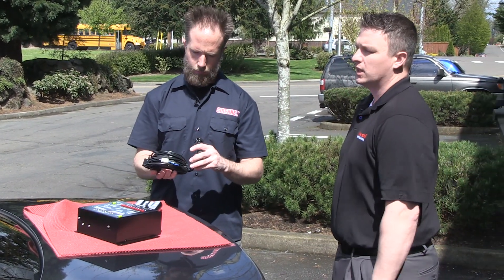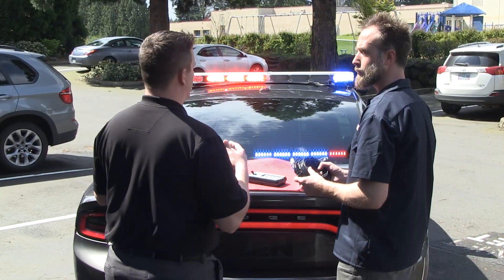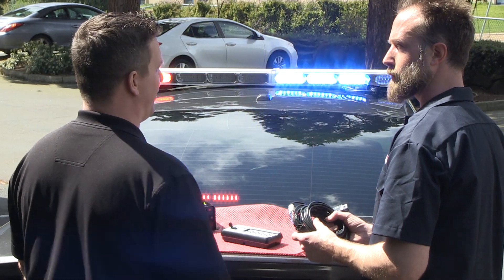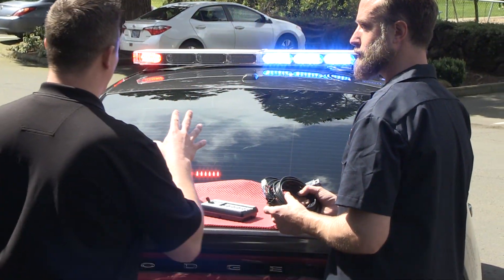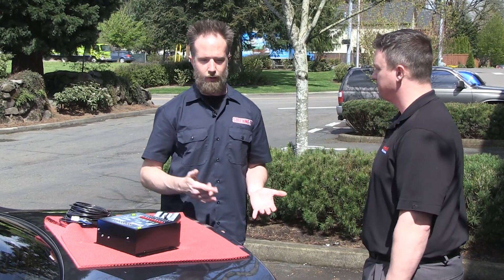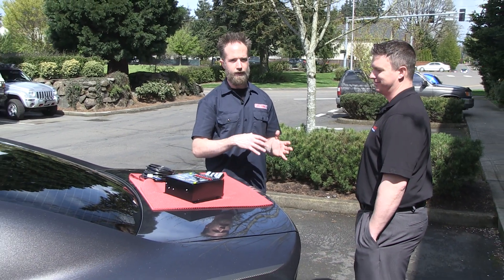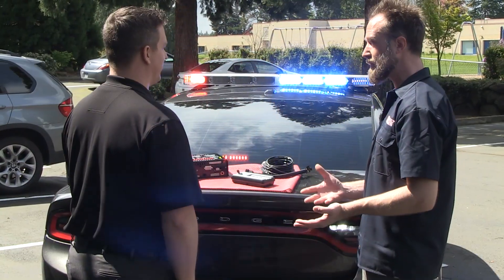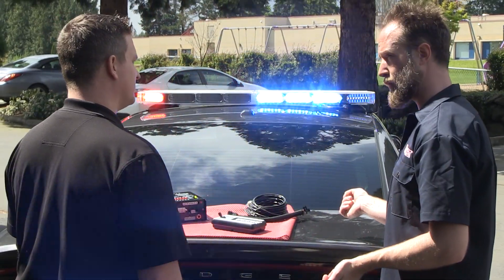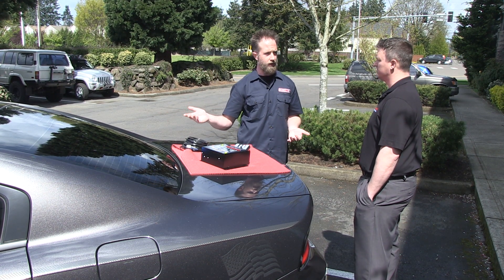We've always had door pin signals, park kill, all these signals in the car that will turn lights on or off. But people are wanting more safety features and the cars are getting harder to get those signals from. It's not like the old Crown Vic days where it's a 12 volt signal - it's a variable voltage now. The electrical has been getting a lot more advanced. On the Chargers, for example, they're running a low voltage system, so you can't just grab a door trigger or a signal from the transmission like you used to.